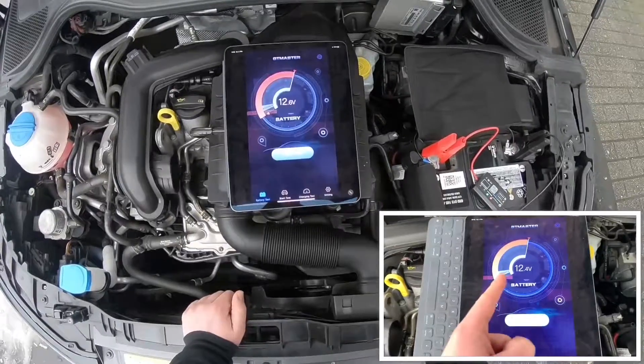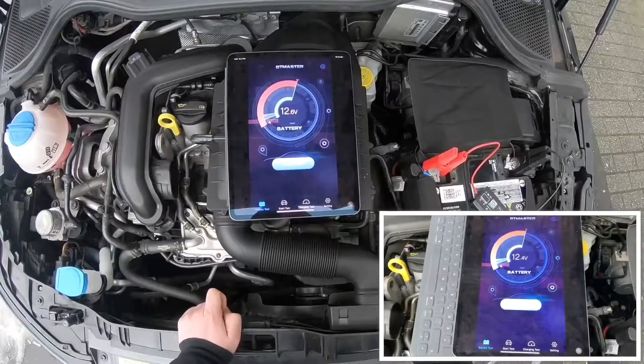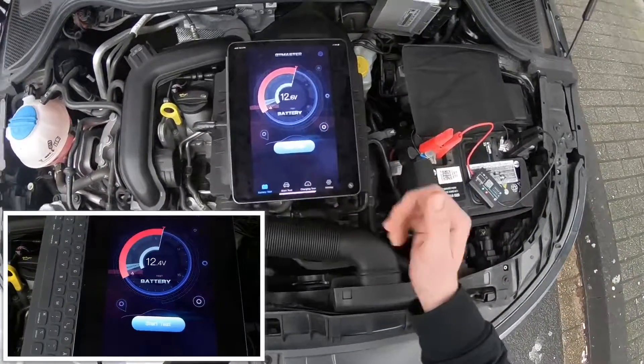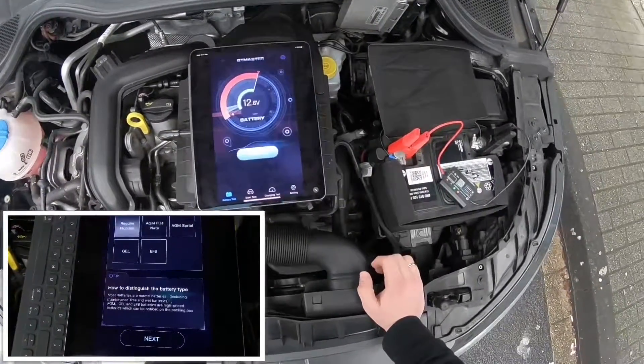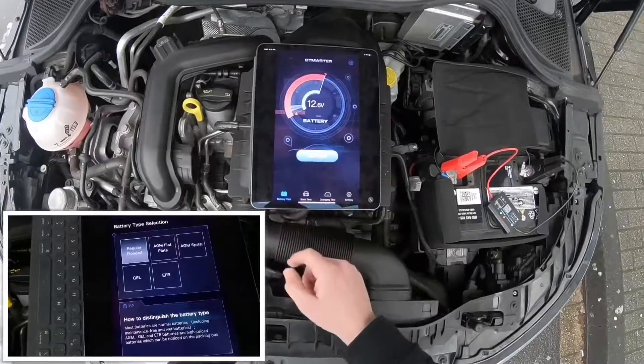And then you can see the current voltage level at your battery. This is 12.8 voltage. That means here is a good value for an idle battery.